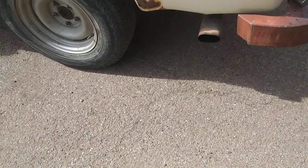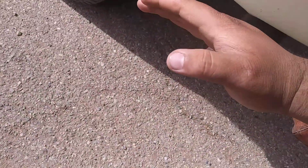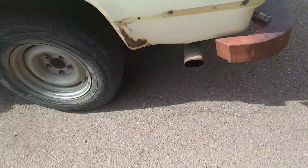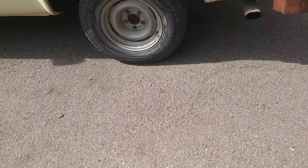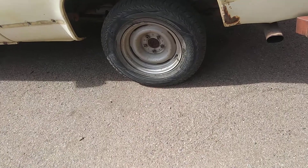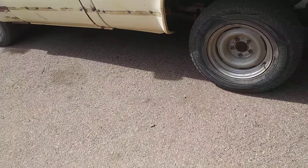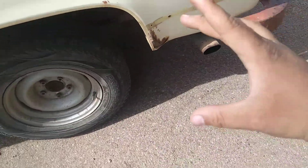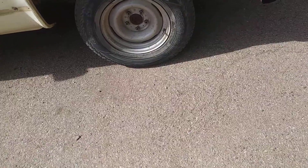I'll either paint the tailpipe black or cut it off. I saw some really nice tips — the kind that are slant cut, just a rough cut. I may just leave it or cut it off and put one of those tips. Or I could put a diesel tip on it — my uncle has a Dodge short bed stepside with a semi exhaust and a big huge tip coming out the side, like a diesel exhaust. I'll probably put that on there, maybe.